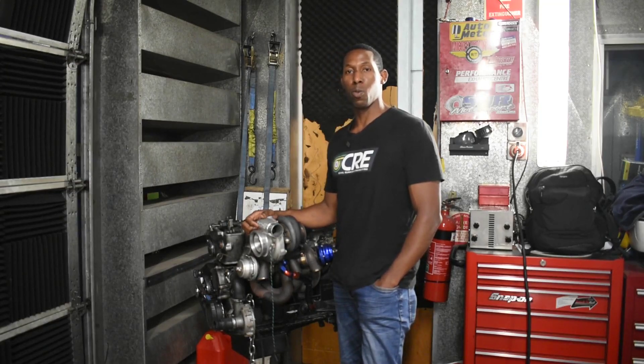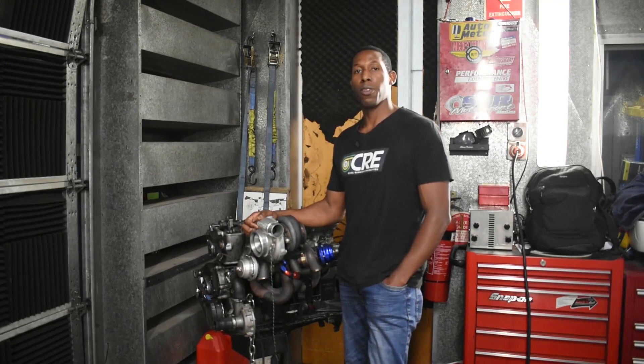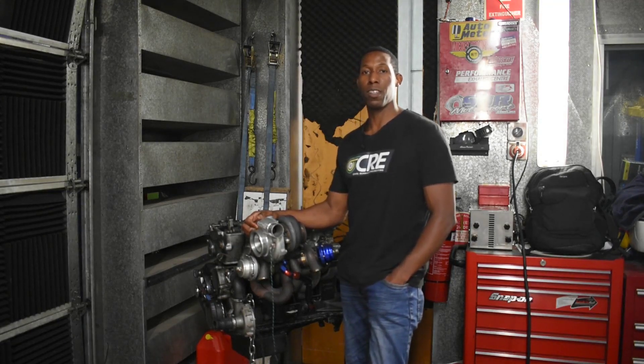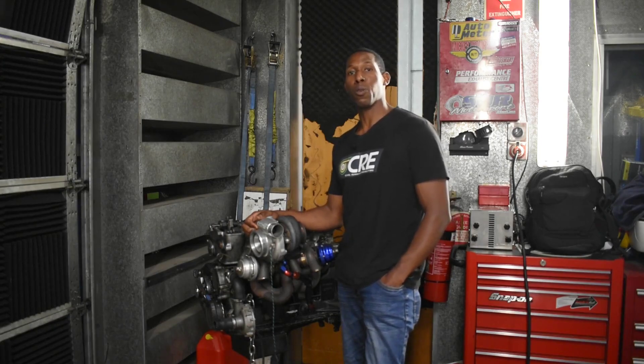G'day guys, Orlando here from Cool Runnings Engineering. The time has come to give our beloved Datsun 1600 test mule some much needed TLC. So we thought we'd document the process and take you all along for the ride.